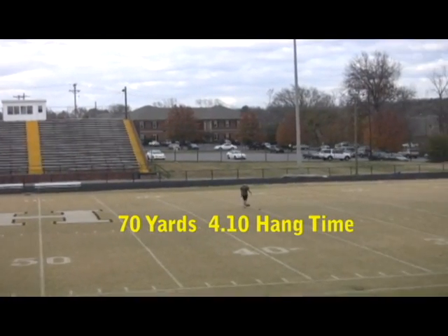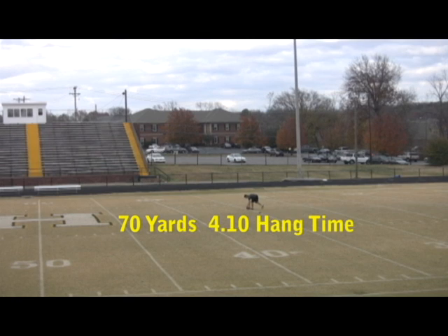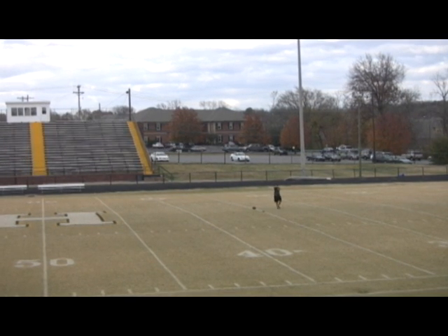We have a 4.1 second hang time, distance of 75 yards.